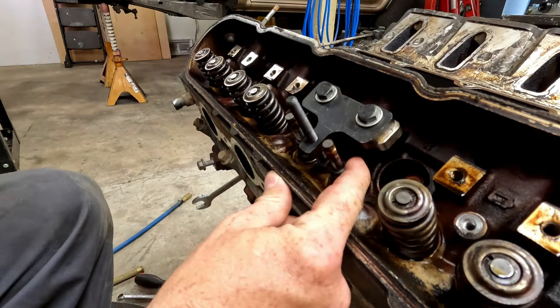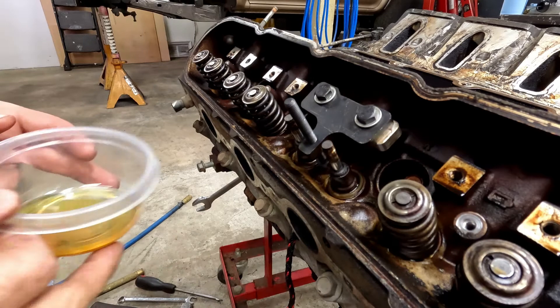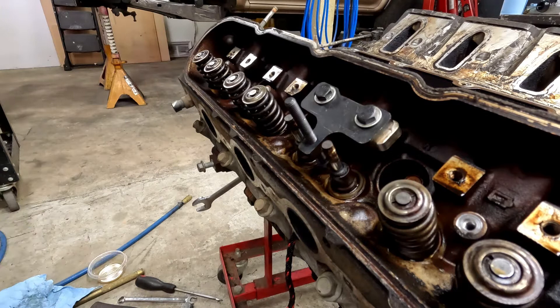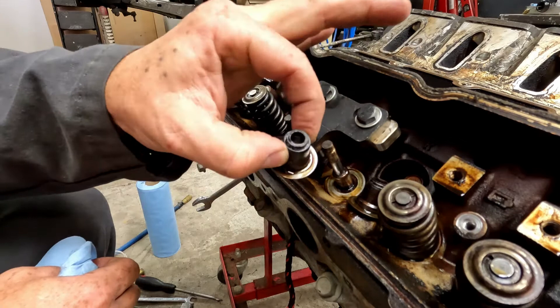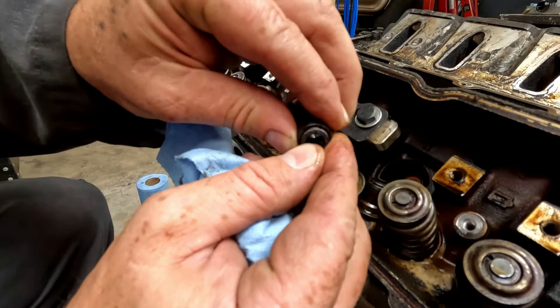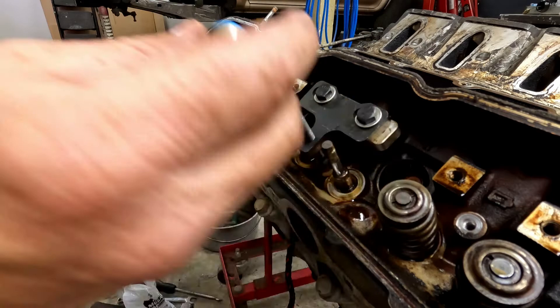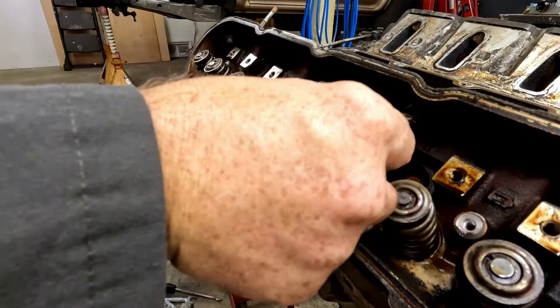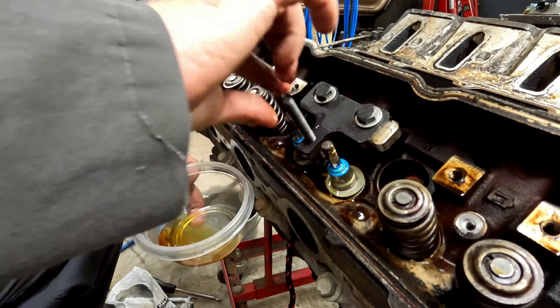Now we've got to get these valve guide seals removed. I'm going to grab a bowl and put some oil in it — that way I can roll the new valve guide seal around in it and get it well lubed. The valve guides are pretty crusty. These new seals are nice and pliable. I just dip the rubber side in the oil, get it lubed up good so when I slide it back down it doesn't tear anything. They do make little plastic straw covers you can put over your valves if you're concerned about tearing the seals, but usually they don't tear if you just take your time.